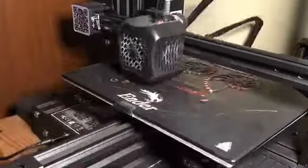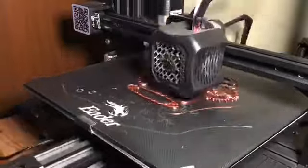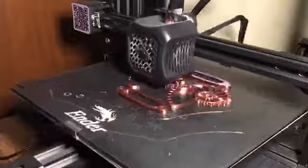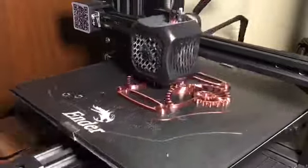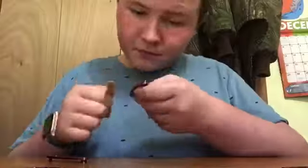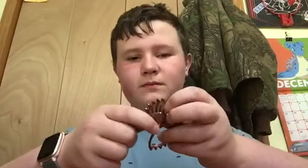Hi guys, here's part 3 of 3D printing. Sometimes when you're 3D printing, the project doesn't come out smooth, so people would take sandpaper or files and smooth it down. That's what I'm doing.